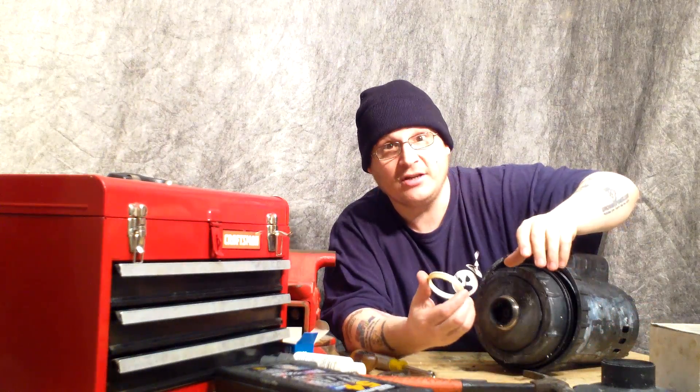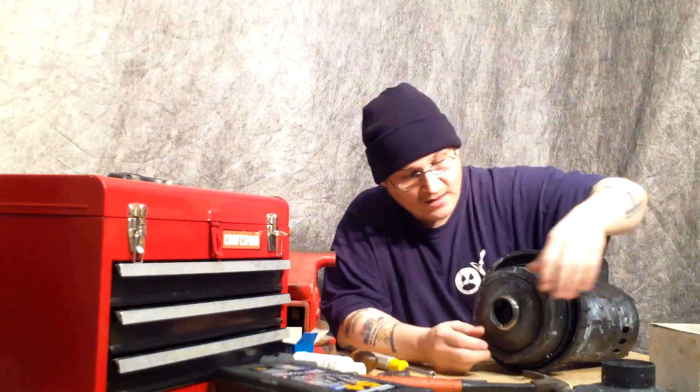Now be careful — don't lose this little ring. This is called the diffuser ring. Now here's the impeller. In the next step, I'm going to show you how to remove this impeller from this pump.